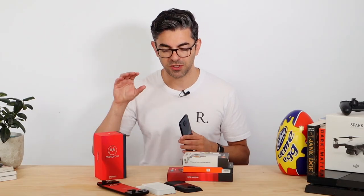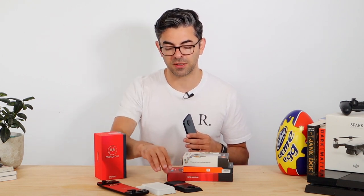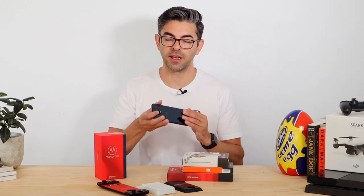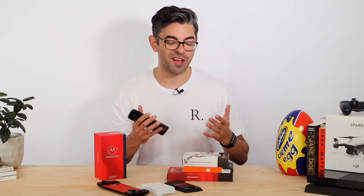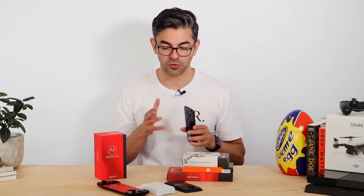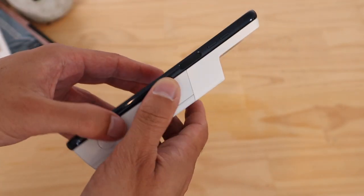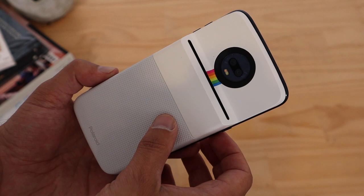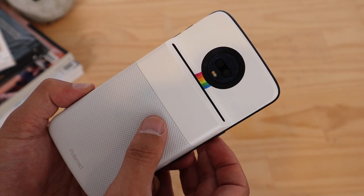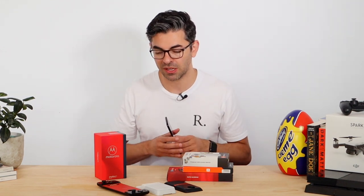I'm not sure I'd use many of them regularly, other than perhaps the gamepad. The new Sound Boost version has a nice kickstand so you can prop the phone up — it's not amazing audio but better than the phone's built-in speaker. The Polaroid camera mod is cool but not something you'd carry around often, and it can only hold 10 printable sheets at a time, limiting how many photos you can print in one session, though you can print later. Each of these runs around AU$150.